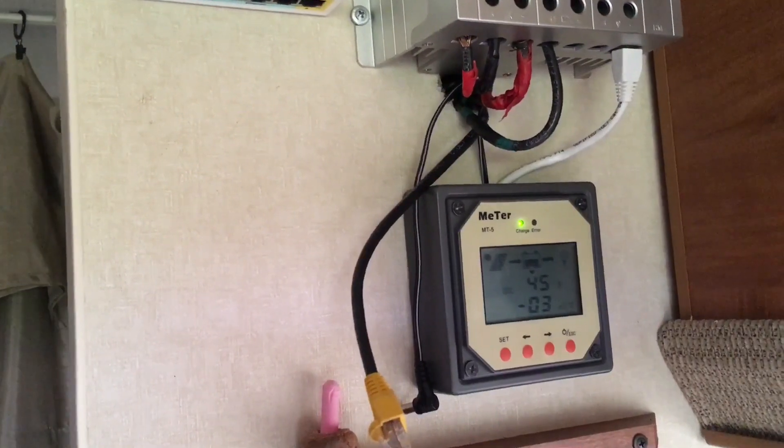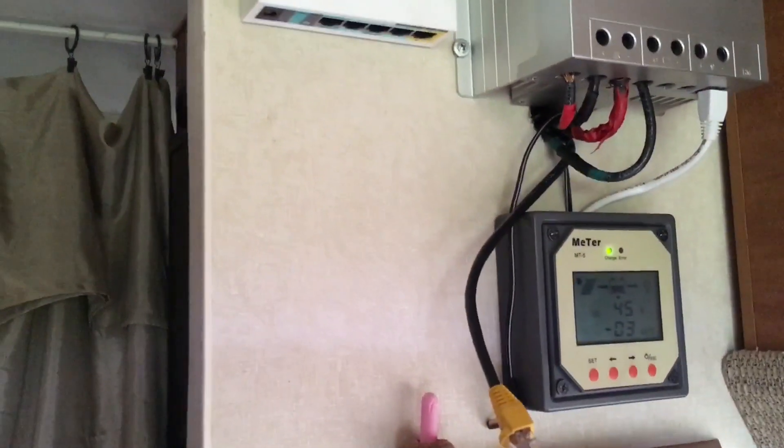I also have a Renogy MT5 meter for the MPPT controller that costs about $45, but I didn't have to pay for that because a friend gave me one. I also made the modification to LED lights on this camper right away, so all of my lights are LED.